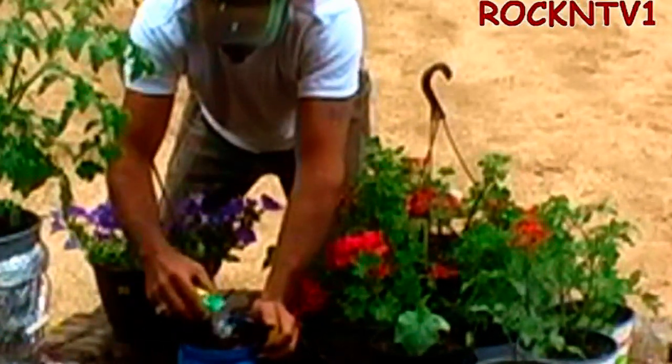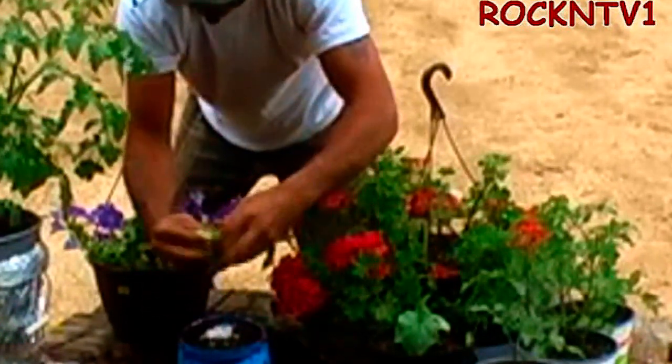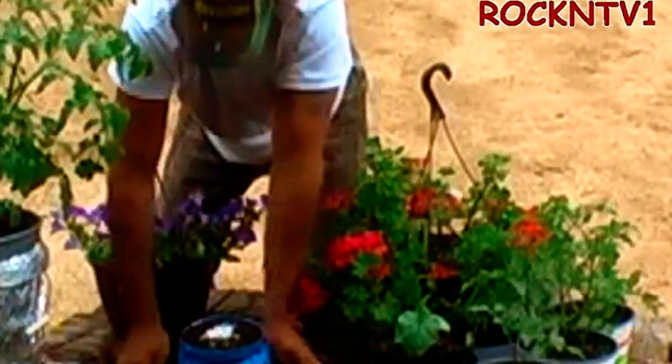I'm just going to throw some down over here on the top so I know right where it is. This is my favorite soil mix, potting soil mix, whatever you guys make.